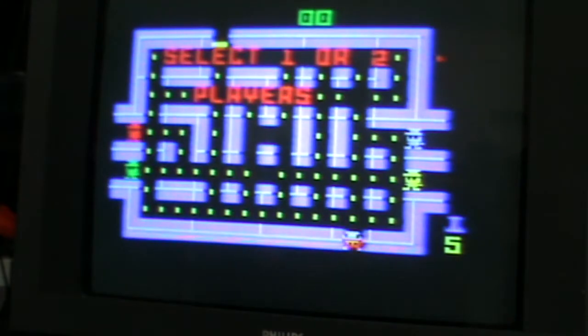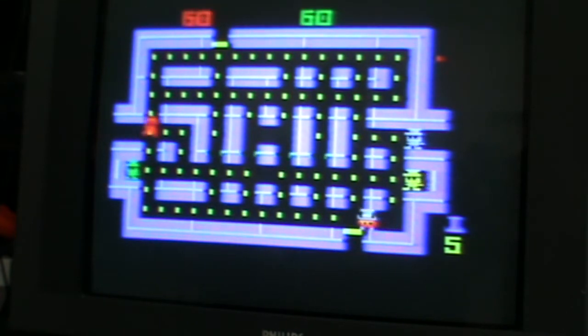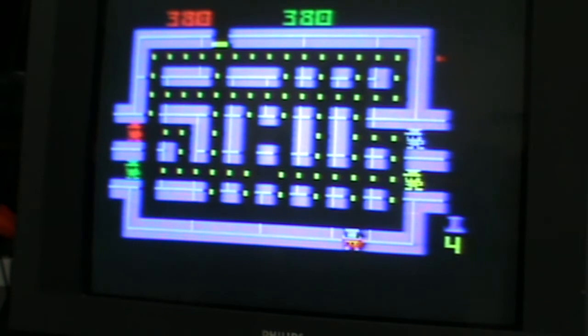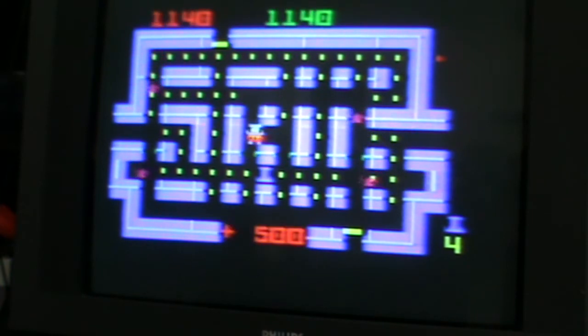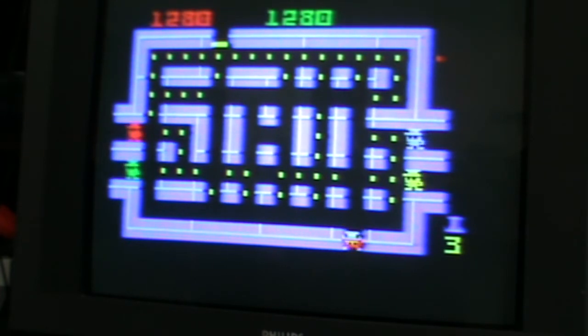Here we go with Lock and Chase. Select one or two players - we've got one. That's a bit of a Pac-Man. You've got to try and get all the dots in the maze. What you've got to get used to is your guy sort of continues in one direction - once you start going in a direction your guy keeps going that way until you steer otherwise, which takes a little getting used to.